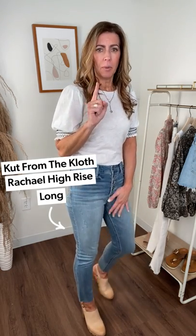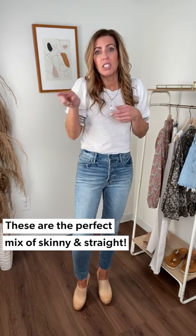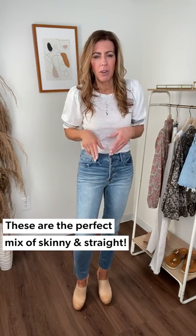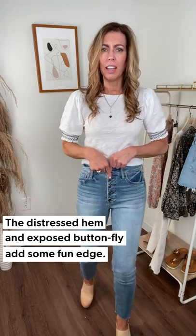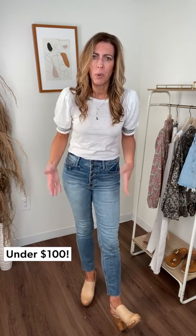Last but certainly not least, these fun denim from Cut. Great, great fit. This is called the Rachel. Here's what I love about the Rachel — it's a high rise, body contouring as it comes down, slim on your leg. This is a great jean if you are moving away from your skinnies and you want to just dip your toe into a more straight-leg jean. It's more of a slim fit. Fun little distressing on the bottom, and look at that exposed button fly, which I love that detailing. And guess what? Under a hundred dollars — it's a win-win all the way around.